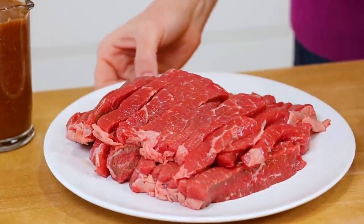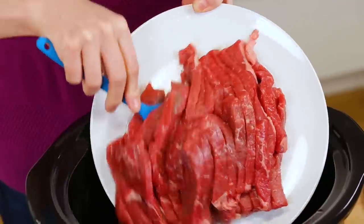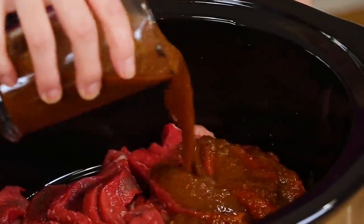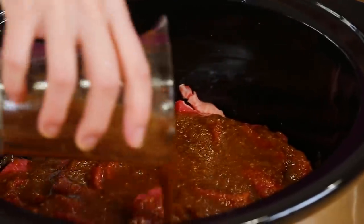Once you've got your yummy sauce created, it is time to turn our attention to our beef. Today I'm using some sirloin steak that's been really thinly sliced. You can pretty much use any cut of beef you want in this recipe, but the sirloin happened to be on sale so that's what we're using. I'm just going to get my sirloin into the bowl of my slow cooker and then top it with that amazingly flavorful sauce. I know guys, it really is that simple.